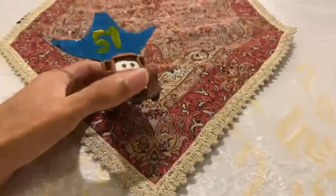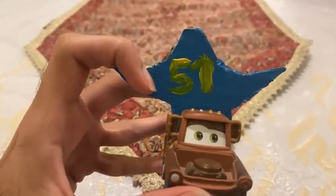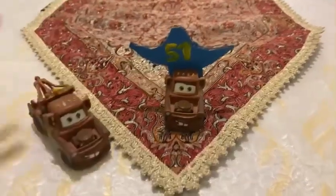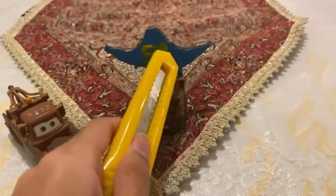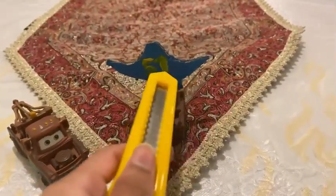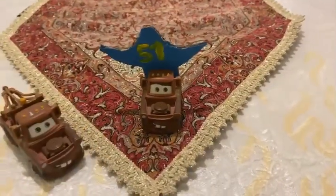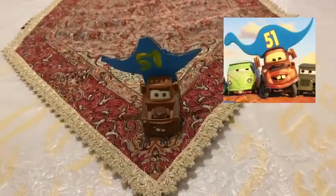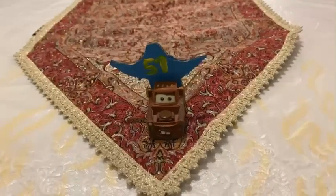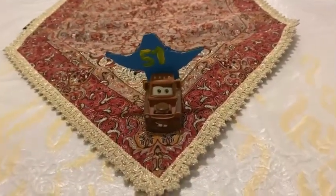He has the number 51 because he is now the biggest fan of Dinoco. This one is customized and made from box paper — I used the normal Mater diecast and customized it. I used a cutter to cut the paper box into a blue dinosaur shape, painted it blue, and wrote the number 51 on the back of his head. He can be seen at the ending of Cars 3, cheering for number 51. I now have 33 variations of Mater, including this one with the dinosaur hat.